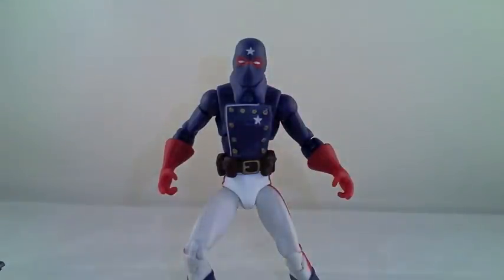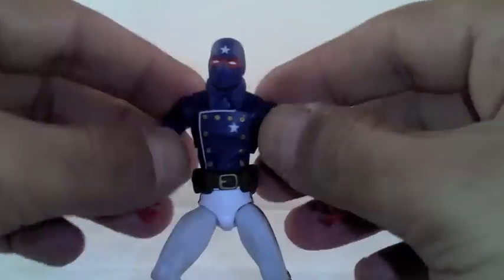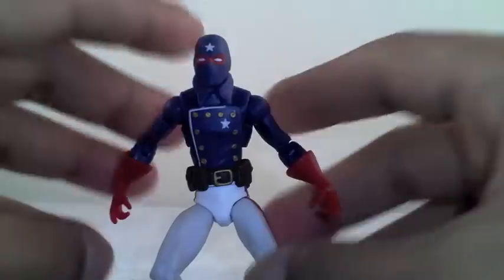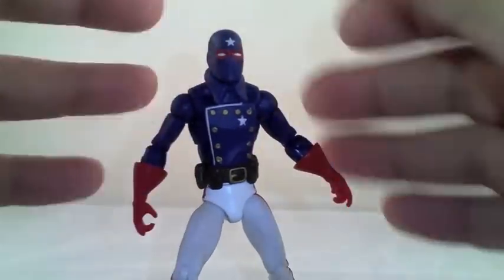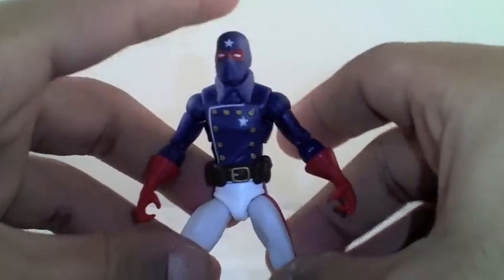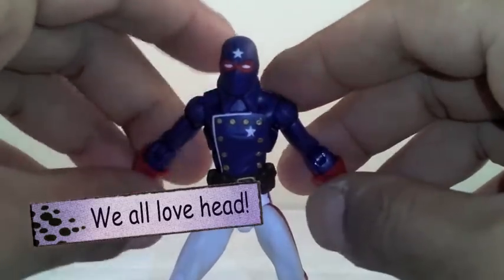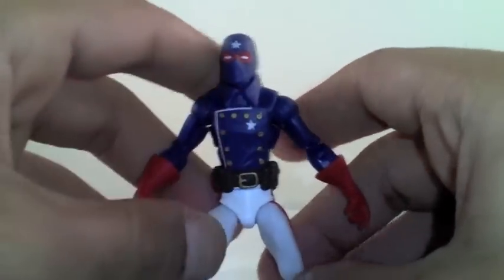I would have liked to see a variant of him with the actual head — he is African American, he's black, but you can't really tell that unless you read the comics. So it would have been cool to have a head swap. I wish they would do that more often — give us some more head sculpts for certain characters and just be able to swap out the head and have a different dynamic with the figures. I think it would be cool to come out with like a 12-pack of just heads — Tony Stark, Spider-Man, Peter Parker, Wolverine, everybody. It would be pretty neat. Maybe down the line.